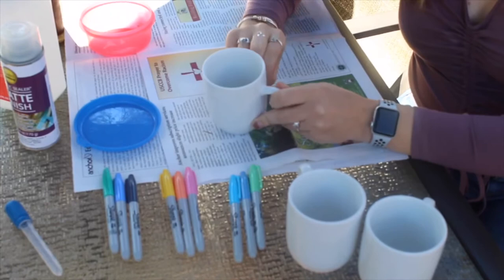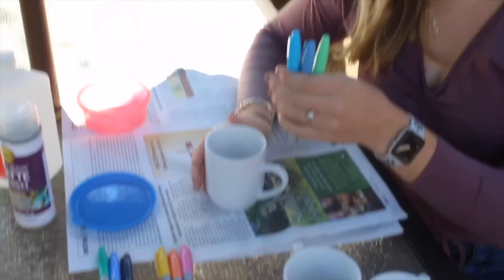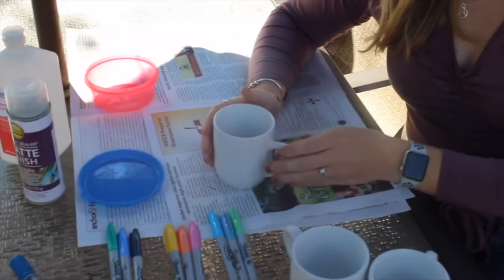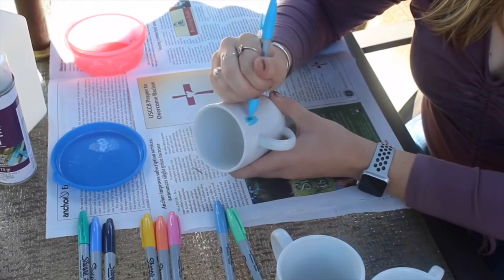Step number one of this project is to color in the mug with sharpie. I like to start a little bit farther down than the top and color it in about a quarter of the way down. You're going to use two to three different colors that go well together. So this is one of my color schemes — I picked blues and a sea foam green. Just be aware that when you pick your colors, make sure they go well together, because when you marble the mug, the colors will run together.